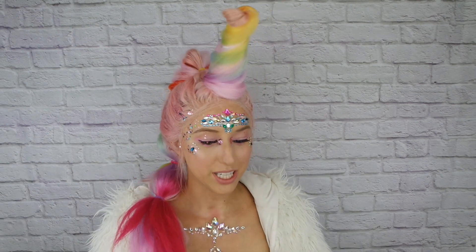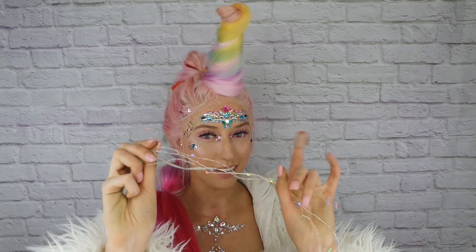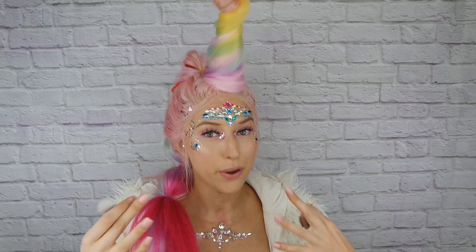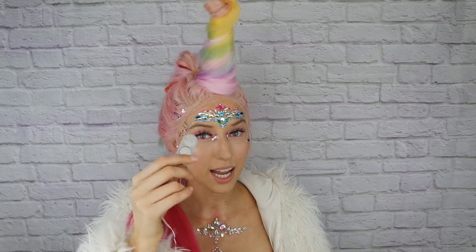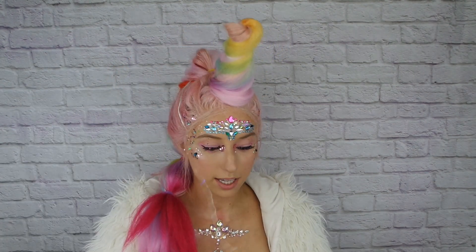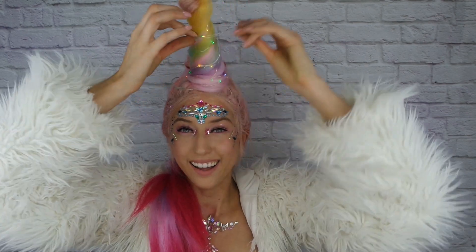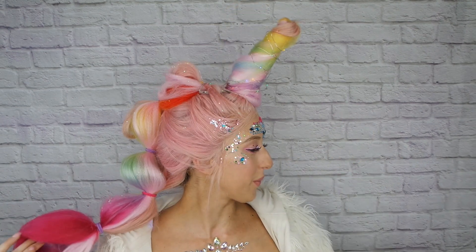I let the end stay a little bushy for that unicorn tail look. You can end the look right here if you want to, but as a final touch — if you want to be even more extra — you can get these little wired fairy lights with a small battery pack and wrap them into your hair. It'd be really cute if you're going out at night and want that extra sparkle. I'll just hide the battery pack in my hair and wrap the lights around my horn.